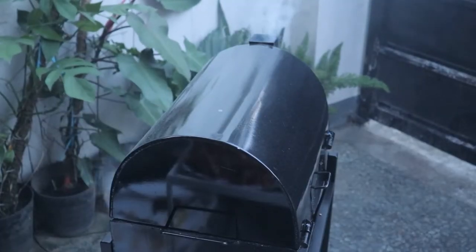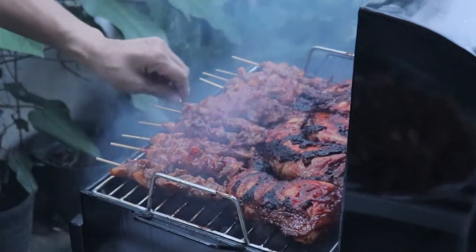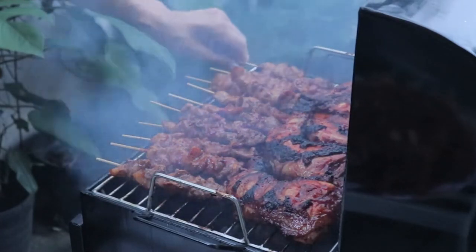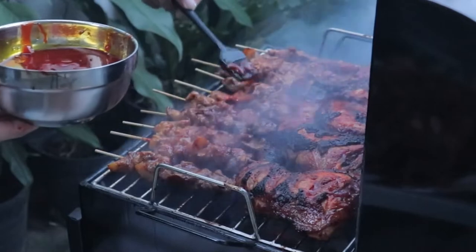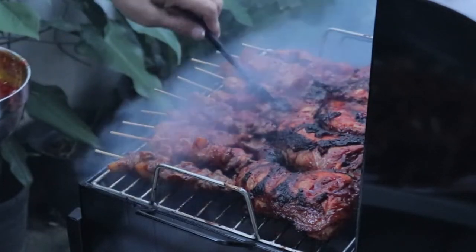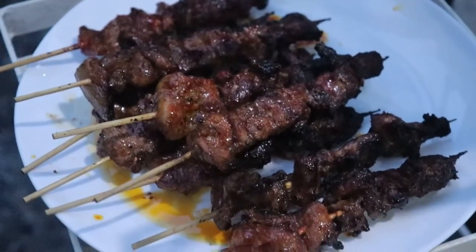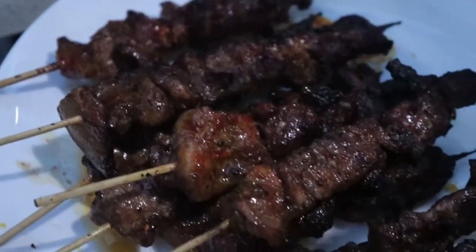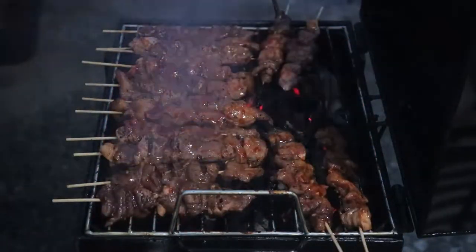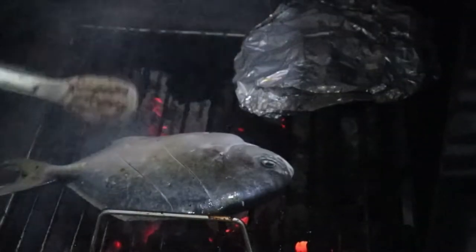We are now ready for our pork barbecue. The chicken still needs a bit more time to reach 75 degrees Celsius. Our pork barbecue will also be basted in the same basting liquids — ketchup and chicken oil. It would be better if you are able to blend this mixture using an immersion blender. The grilling process is really, really nice. I would say the 30x40 variant is good for 6 to 8 to 10 people — you can grill this much food at once. We are refilling our second batch of pork barbecue.